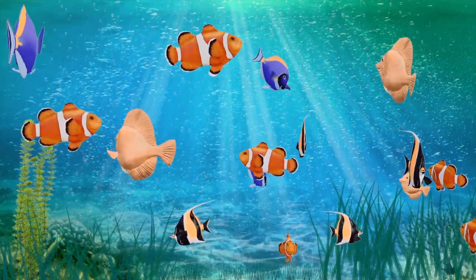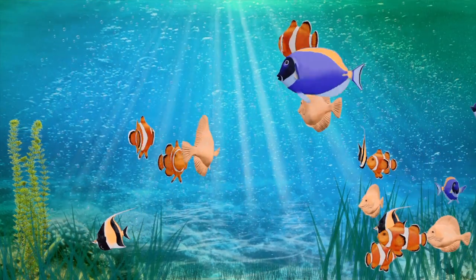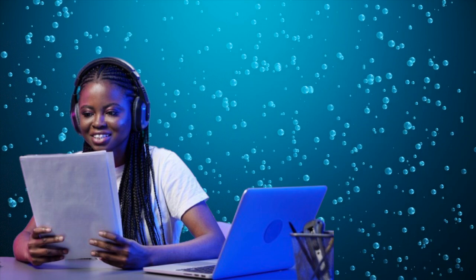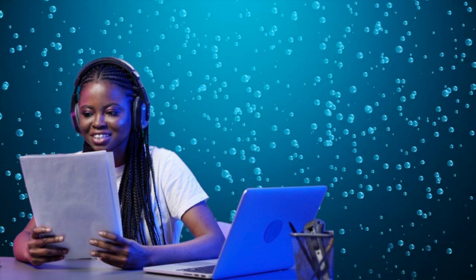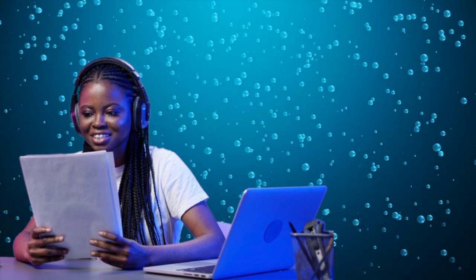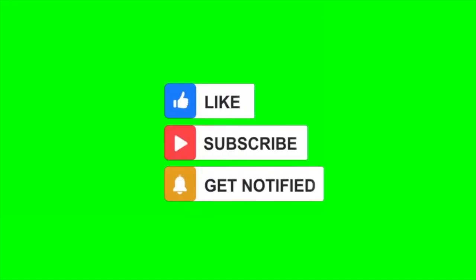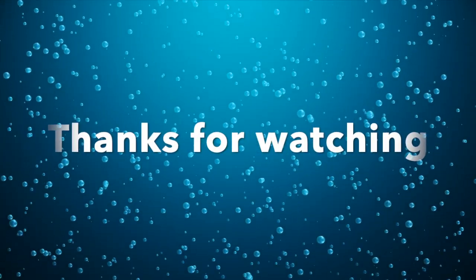There we have it — I hope this information is helpful to you. You're welcome to leave us a comment; we love to read them and we reply to every one of them. More videos to follow soon, full of information. So please like and subscribe, don't forget to ring the bell so you know when new information is available. Thanks for watching.